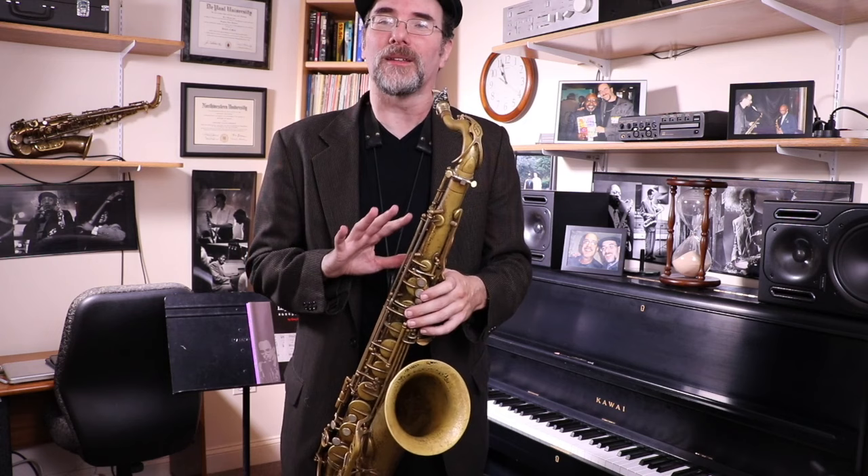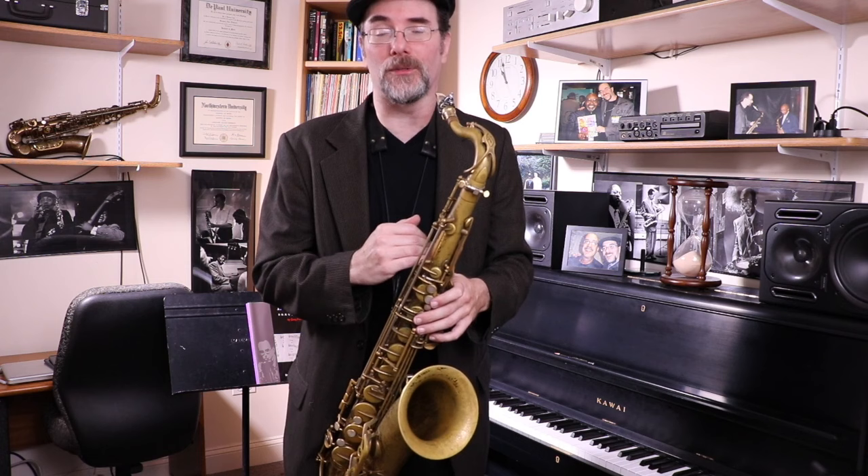The Diminished Scale. Today I'm going to show you my approach to learning a diminished scale as used over a dominant 7 flat 9 chord.